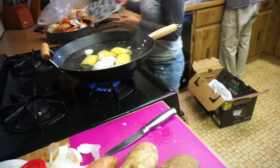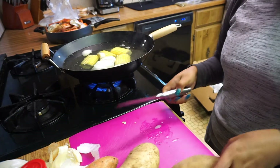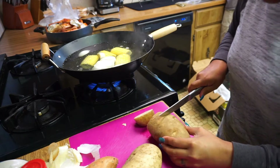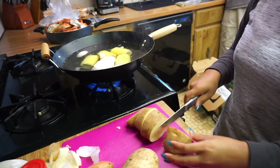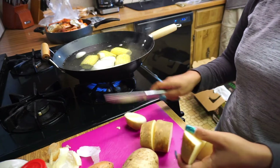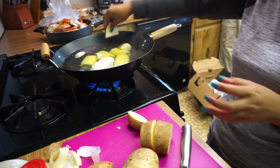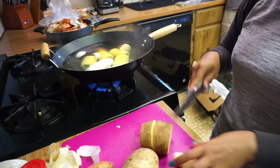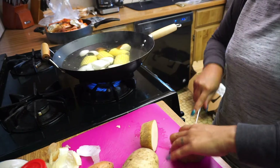I also have crab legs. I don't have lobster today — usually the lobster is sometimes cheap, but lately they've been expensive, so I did not get any lobster.